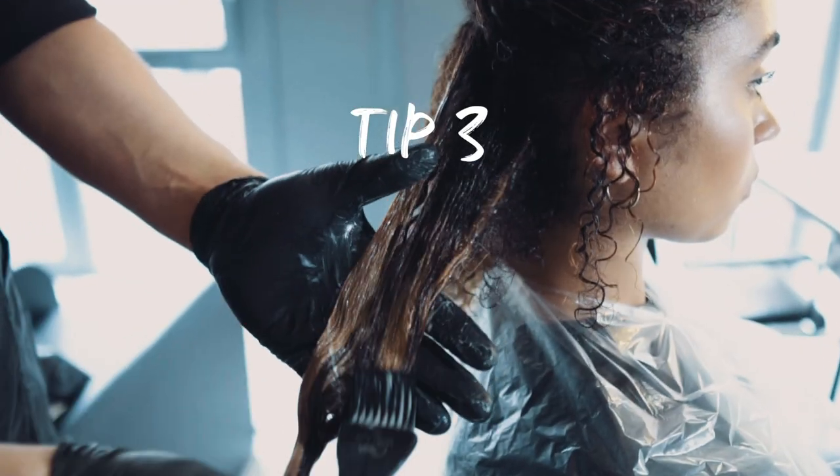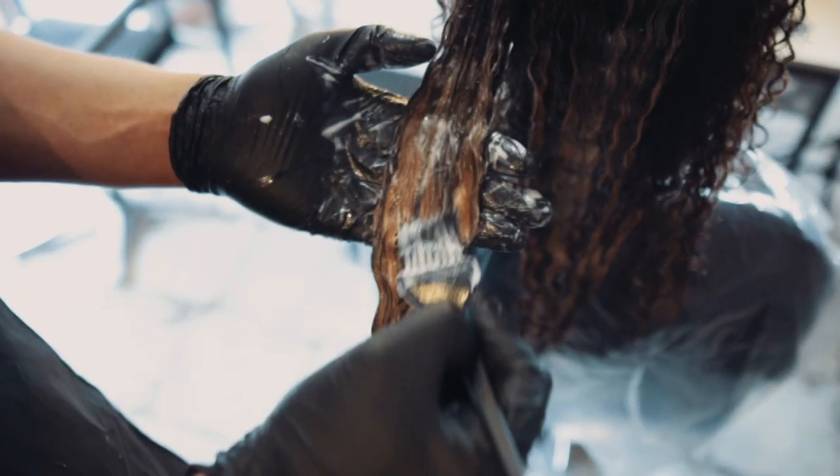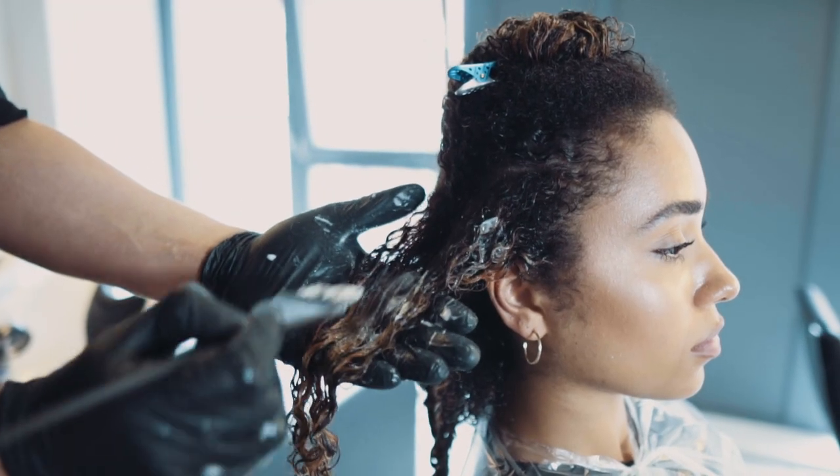My third tip is when you're applying a toner, make sure you use the palm of your hands and do not drag the curl down as you work with the toner — that will keep the curls looking bouncy and fresh with the colour.